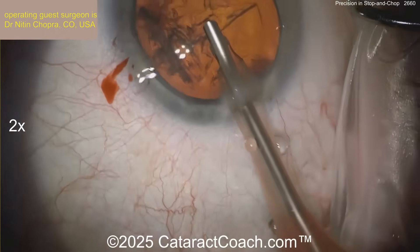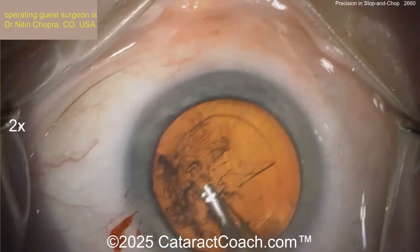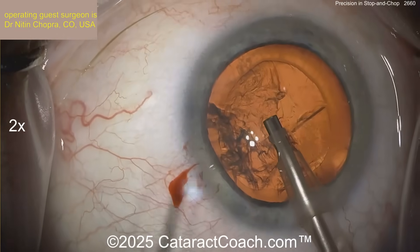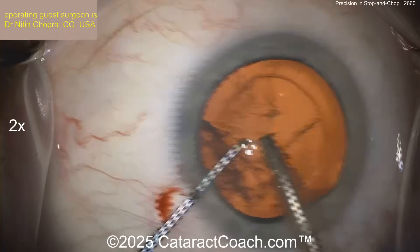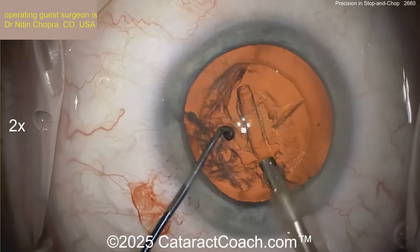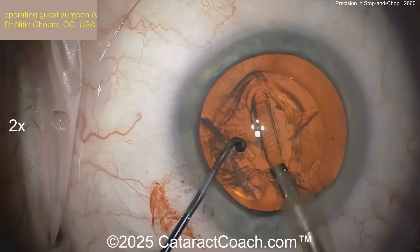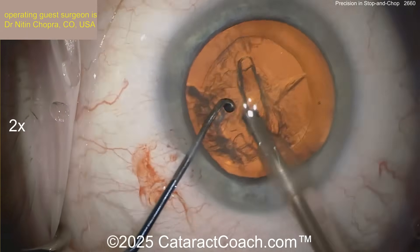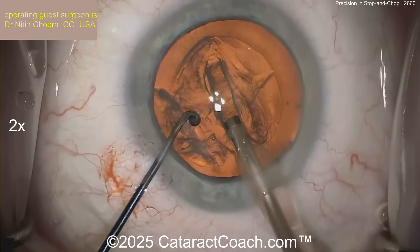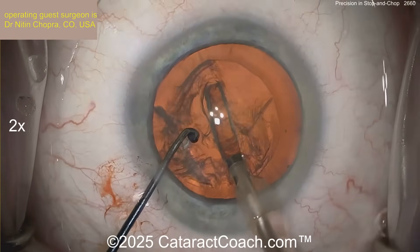We've got the video at two times speed so we can be efficient and watch it in a brief amount of time. Here comes the groove down the middle. This is probably a low flow, low vacuum, and low infusion pressure, with a reasonable amount of phaco energy — for a nucleus like this, maybe around 30%. Nice groove going right down the middle here.